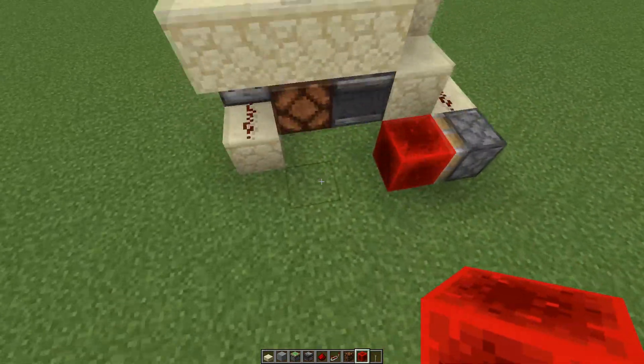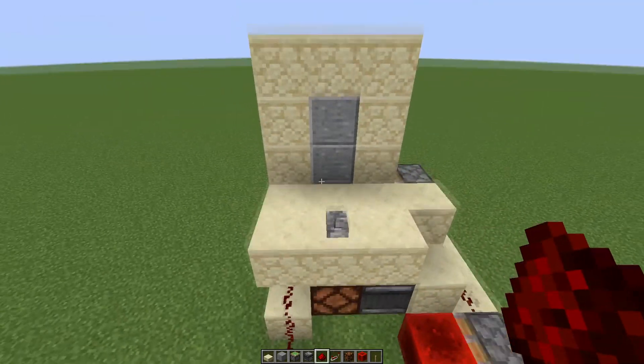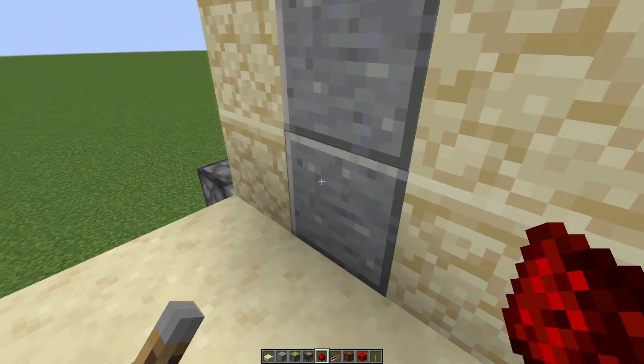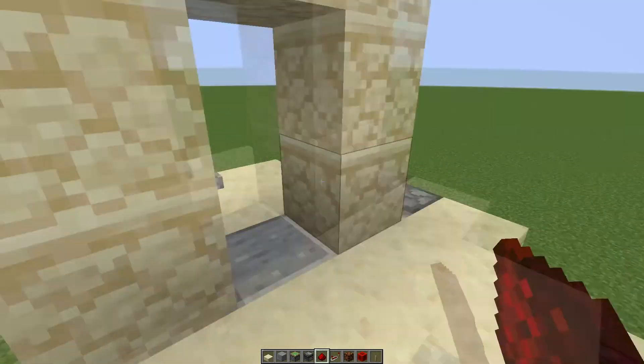All we have to do is take the further state from this redstone block and attach it to our circuit. Now we should see that the door opens, I walk through, the door closes. Again, the door opens, I walk through, the door closes.